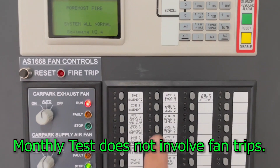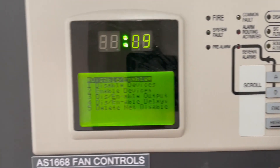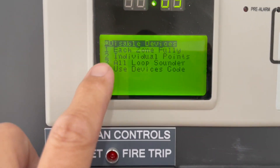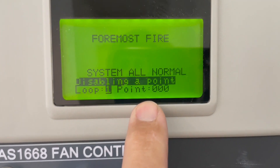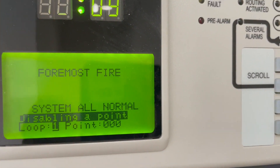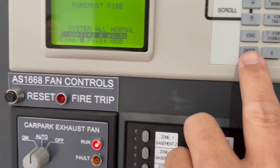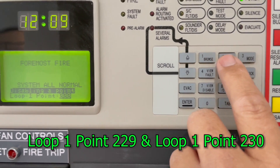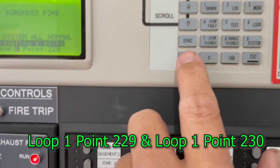This is how you do it. We go to Enable and Disable, then we're going to disable the device — number one. We're going to do individual points — number two. Okay, now it's loop one, and then what point we're after. This is loop one, already connected to the existing circuit — so 229. Press 229, then press one, it jumps to the next one, then enter 229, and press enter.